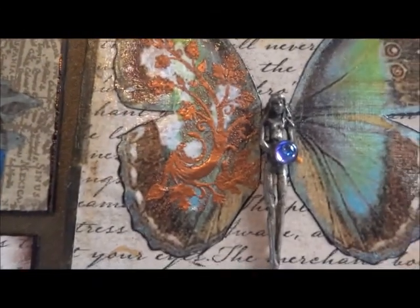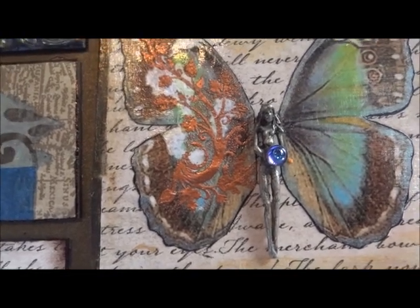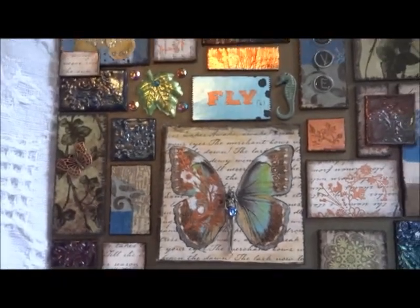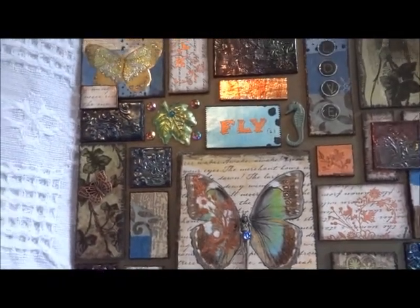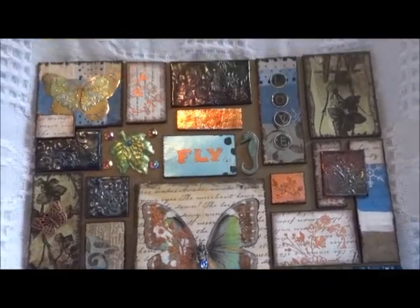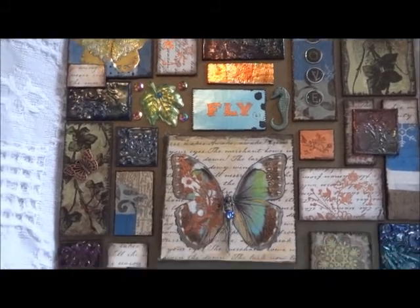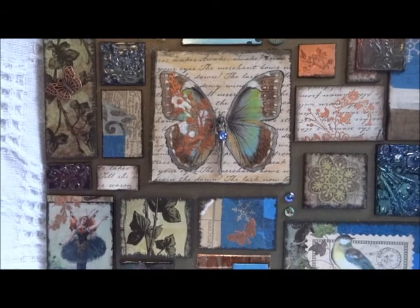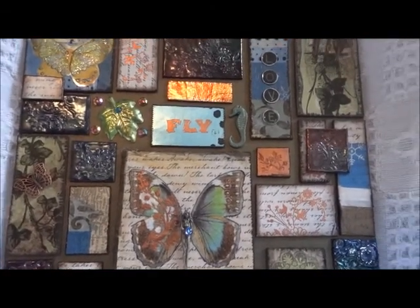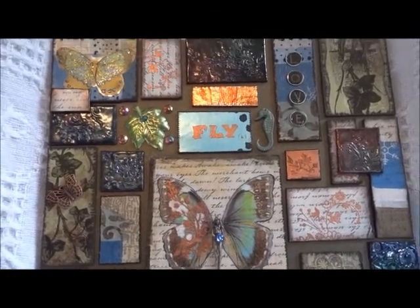Here's just a little butterfly charm, and in the middle we have a fairy. I went with the whole flying theme — butterflies, fairies, and birds. As I'm a big fan of fairies I tend to use them a lot. Alright, that's enough rambling for one video! Thanks for watching everyone, have a great weekend, bye bye!